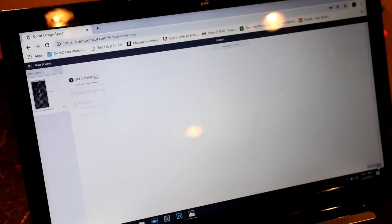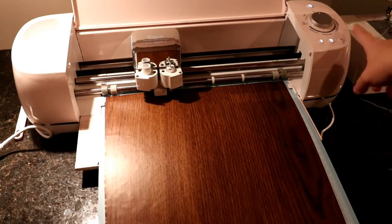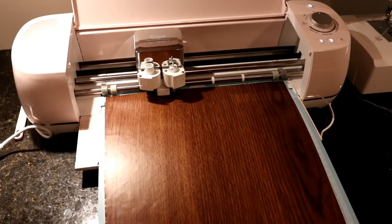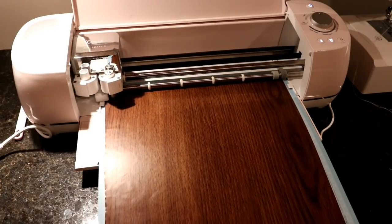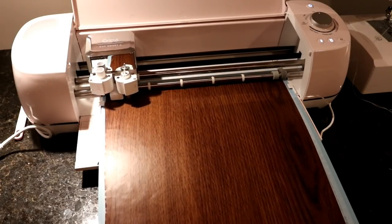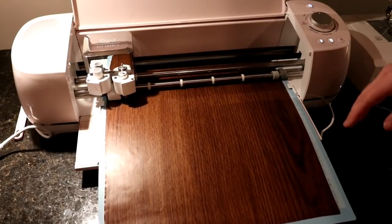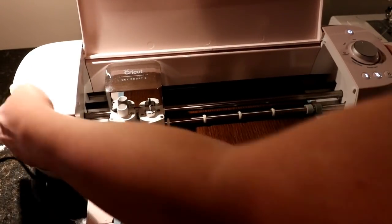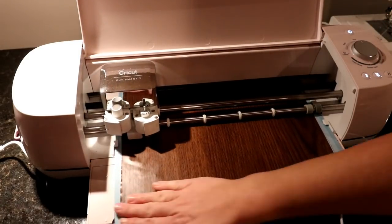I'm going to click on 'Make It' and now it's going to sync up with my Cricut. Your Cricut is ready to cut whenever this is flashing, so all I have to do is press that and then we hope that everything gets cut out. I kind of hold on to the page down here just to make sure, because sometimes things will start ripping or maybe you haven't pressed it down. You also want to make sure this is pulled out far enough from the wall, because this goes back on both sides and you don't want it to hit the wall.